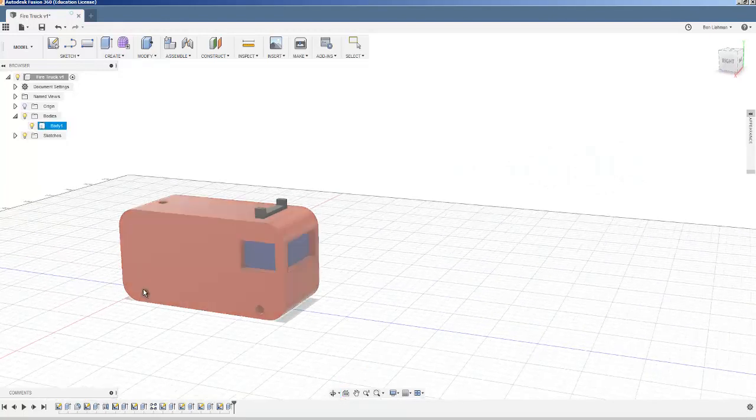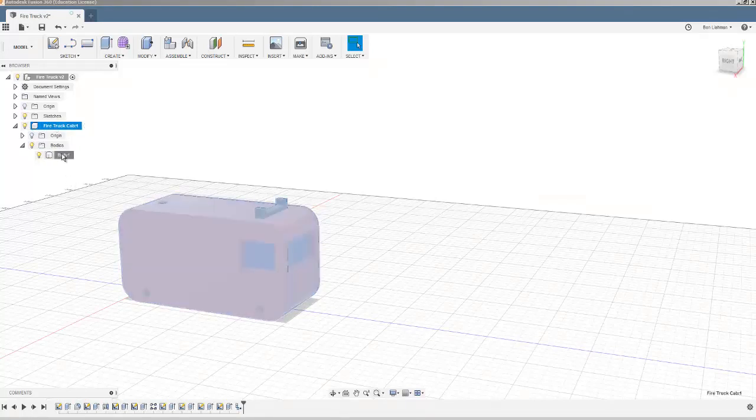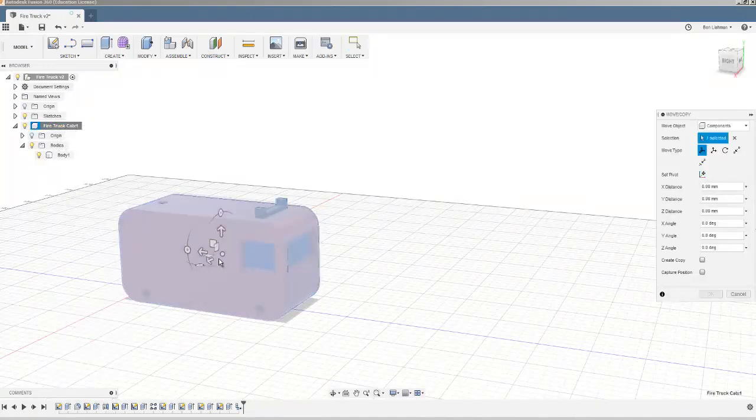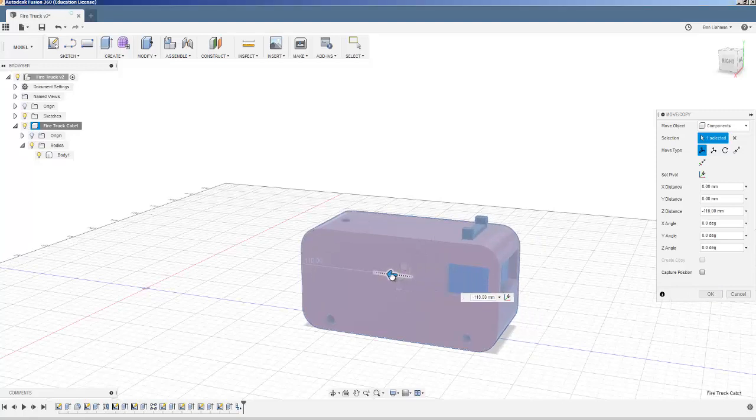That's the fire truck body I was hoping for — I'm happy with that. I'll hit save. Now I'm going to take this fire truck body and create a new component. I'll call it 'fire truck cab' — I'm avoiding the word 'body' because that's a term used specifically for bodies in Fusion, and I don't want to confuse myself. I can still see it as a body but it's within the component. I'm going to move the whole fire truck 100 millimeters forward so I can start creating a new component.